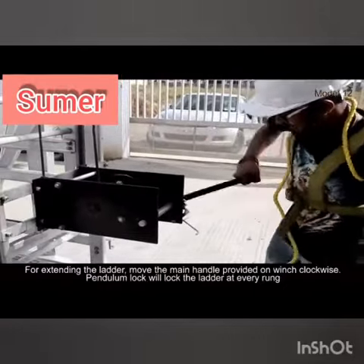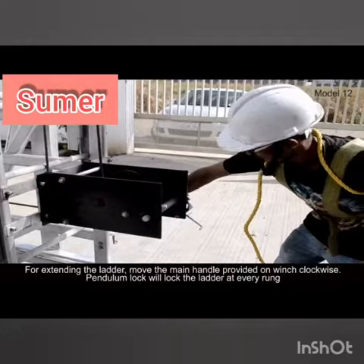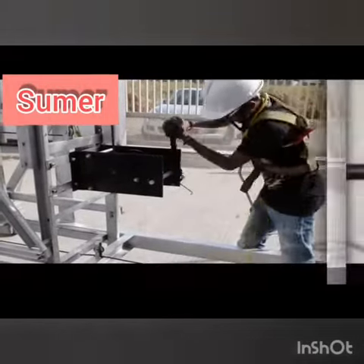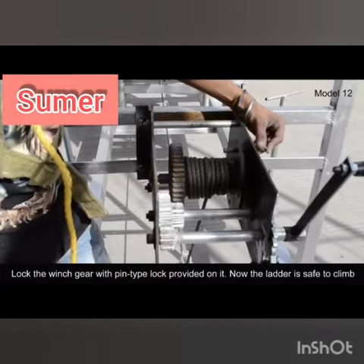For extending the ladder, move the main handle provided on the winch clockwise. A pendulum lock will lock the ladder at every rung. Then lock the winch gear with the pin type lock provided on it.